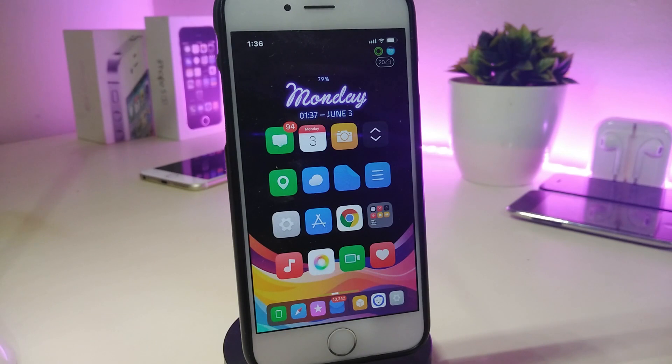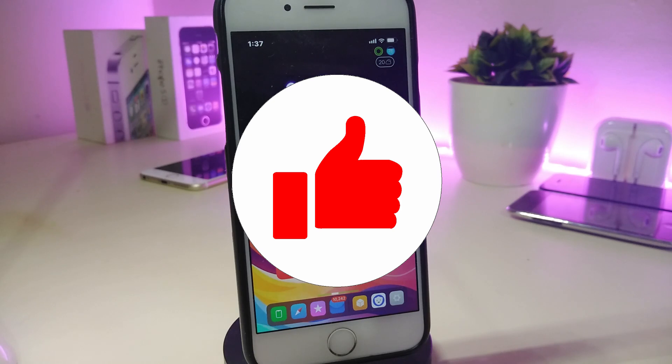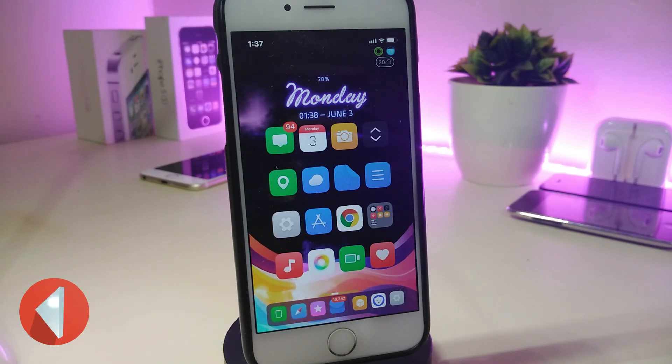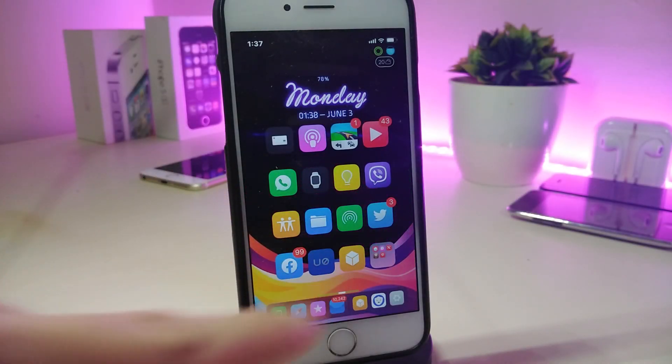Hey, what's up YouTube, welcome back to the channel. We have some new tweaks to share today, some of which will support A12 devices. I'm talking to those who have already jailbroken their devices from iOS 11 up to 12.1.2, using Electra, Uncover, or Chimera. Make sure to give the video a thumbs up, subscribe, and hit the notification bell so you don't miss any of these weekly videos.